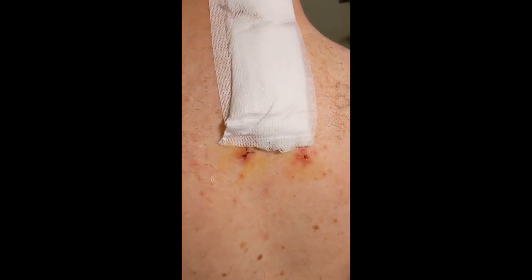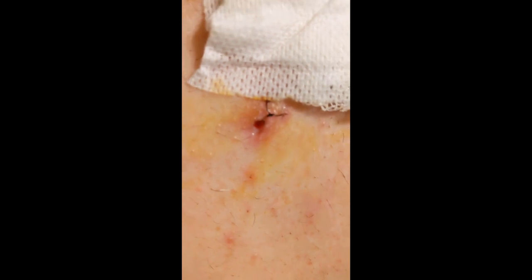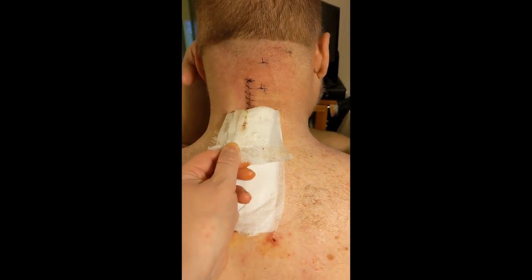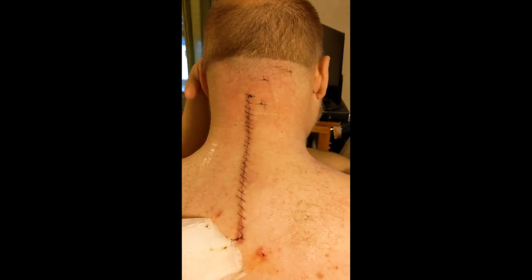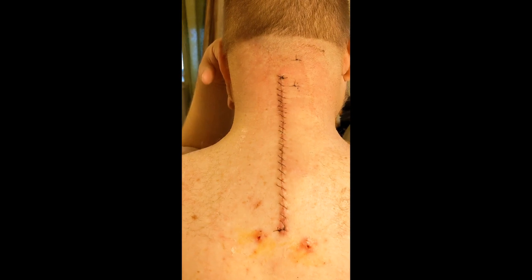I didn't get a close-up of the hole. I still got a little bit of stitching I got to get out. So we're taking this dressing off. I've done it once before. Got a lot of ooze — not too bad. Hopefully it's a good color and not smelly. It's not horrible. It's not too bad. It feels fine.